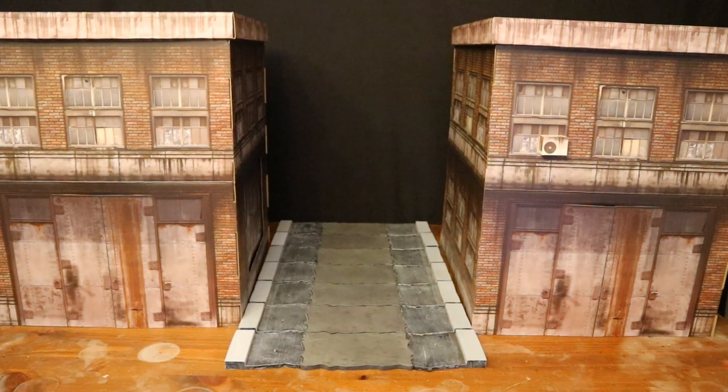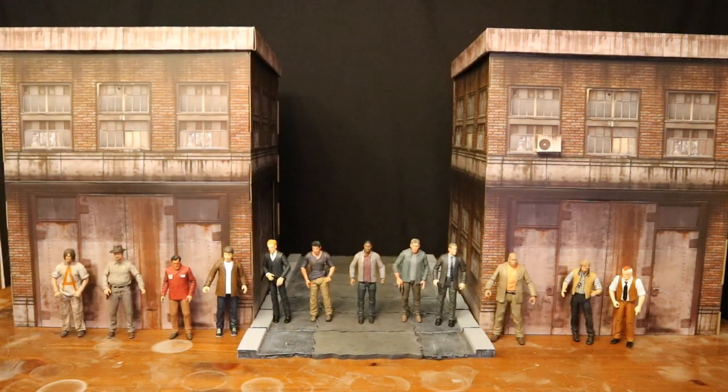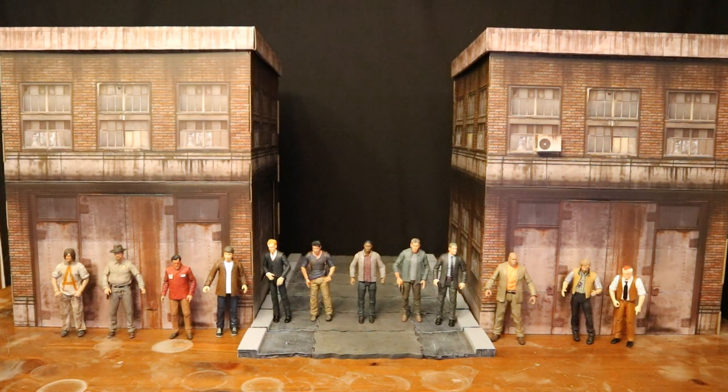Here are the two buildings put together with sidewalk pieces completely alongside. And here are the two buildings with a whole bunch of Gotham sidewalk and road pieces connected, making a large road, street side, or alleyway between the two buildings. And here they are next to a bunch of larger action figures — pretty much all seven-inch scale figures from Diamond Select Toys, McFarlane Toys, NECA Toys, as well as DC Direct and DC Collectibles.